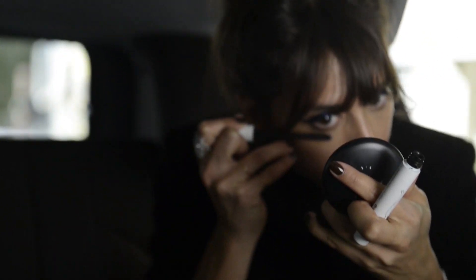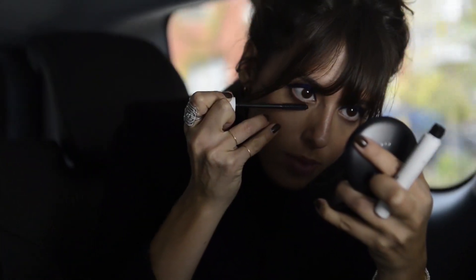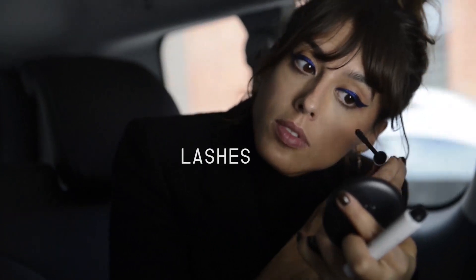For mascara, because I really want to show the liner, I'm going to use a mascara that has more of a natural feeling. This one is great because it just makes lashes look healthy.